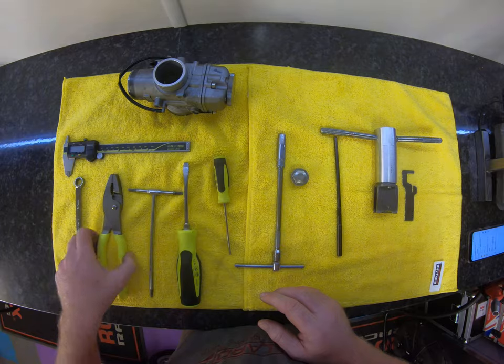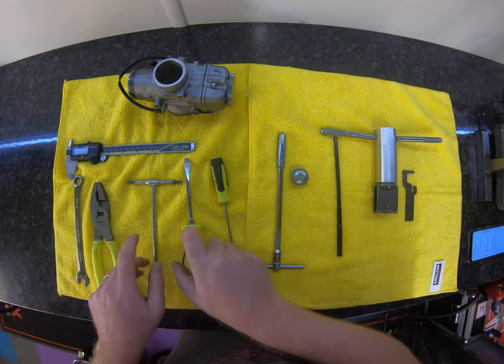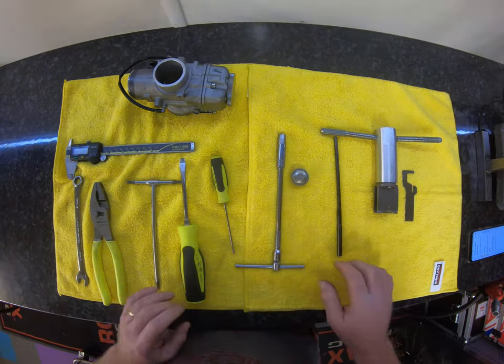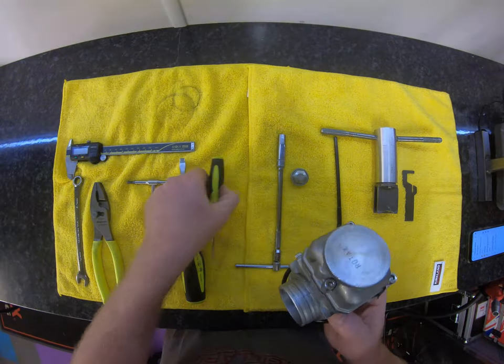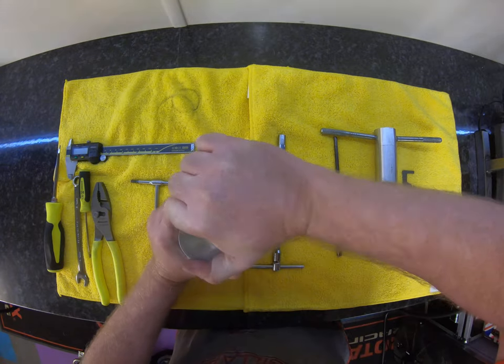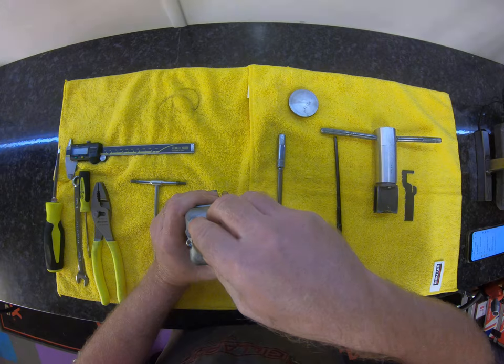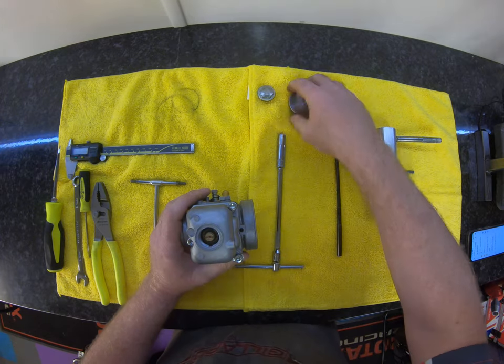Tools wise: 12mm, big set of pliers, 4mm — you can see the rest of it on there. Let's kick off and go through some removal to one side and then go through the carb. You would normally have the 19mm, which would be this guy sitting on the top — take that off.